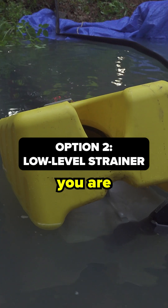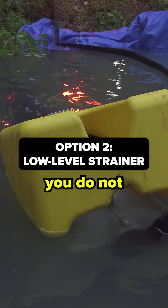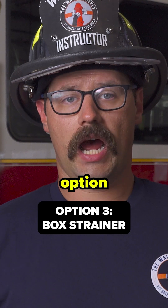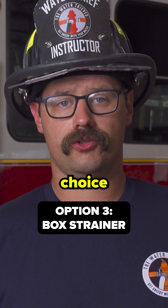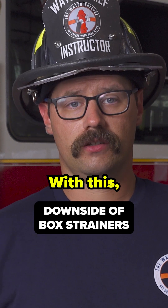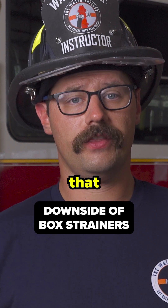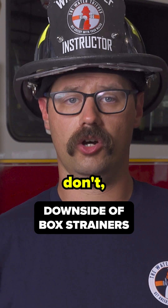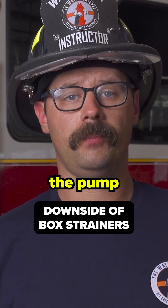Make sure that when you are employing your strainers, you do not put them right up against the dam. Another option for your strainer choice is to use a box strainer. With this, firefighters must ensure that they have a sufficient depth of water. If they don't, you may get whirlpools that enter the pump.